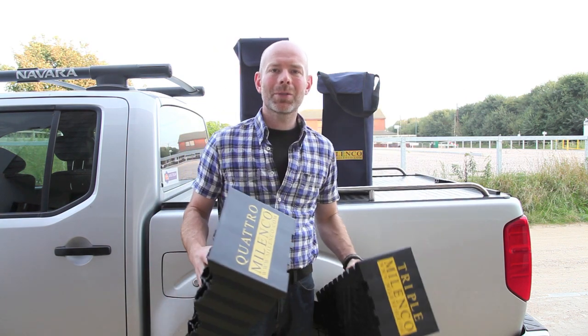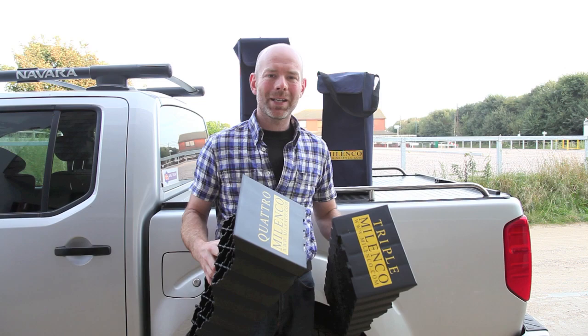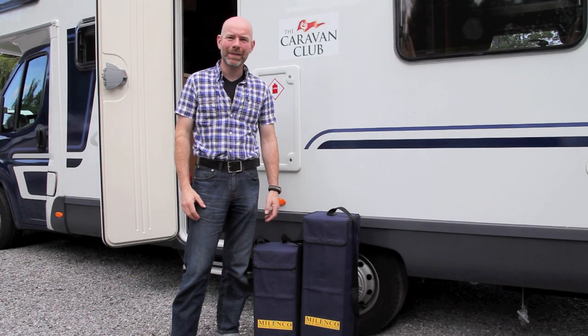So let's head off to the Caravan Club site at Aldersted Heath and give these a go. Welcome to Aldersted Heath Caravan Club site.